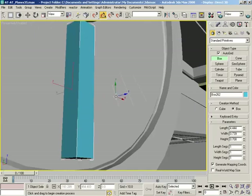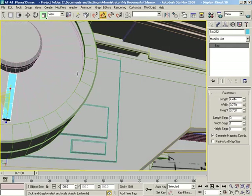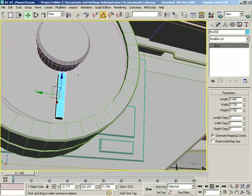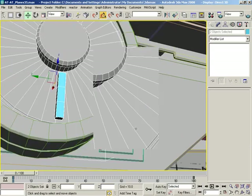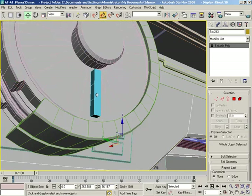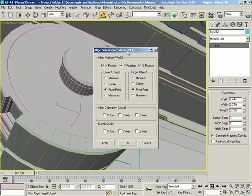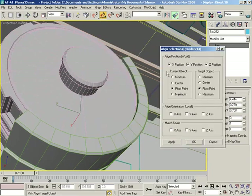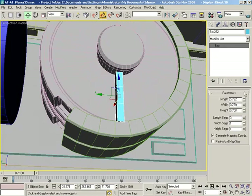Let's press F4 so I can see the wires. We're going to take our length segments and pull those up — that's probably enough to get us started. Get my move tool out. Let me grab my align — we want you by yourself. Align to you — pivot to pivot, but not in all three dimensions, let's just do this in Y only. That looks nice, click OK. Let's increase our length so that sticks right into the central hub.